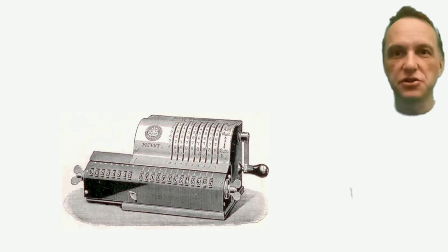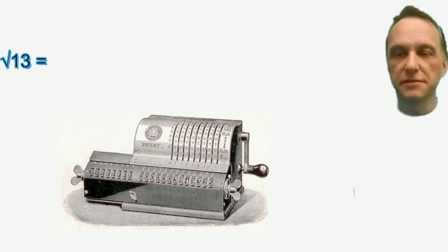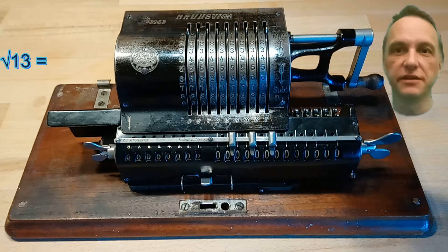Hello! In this video I'd like to show you how you can calculate the square root of 13 using an old mechanical calculator.